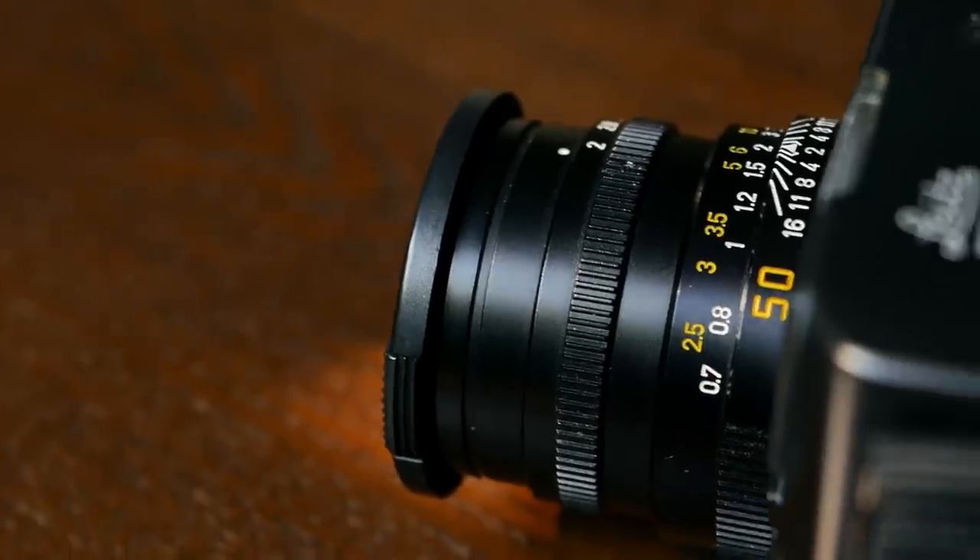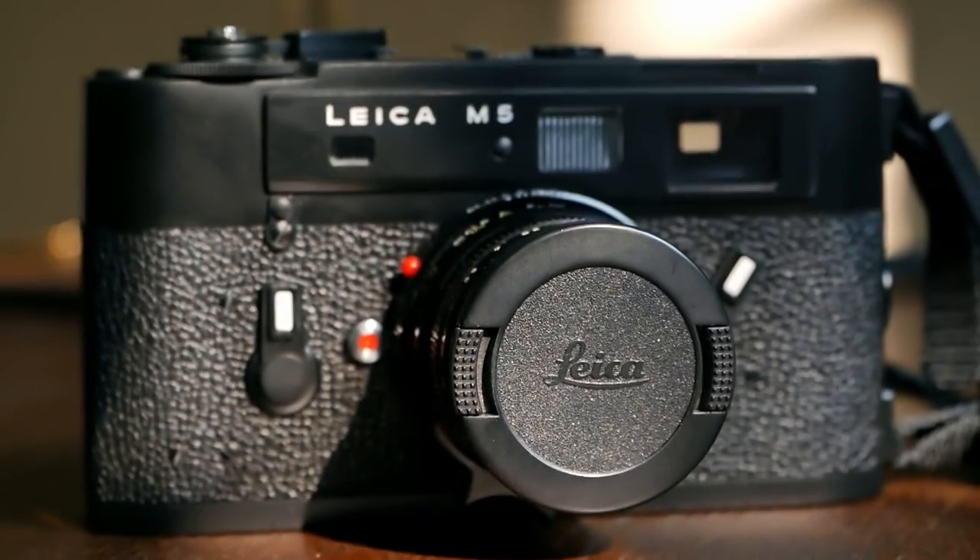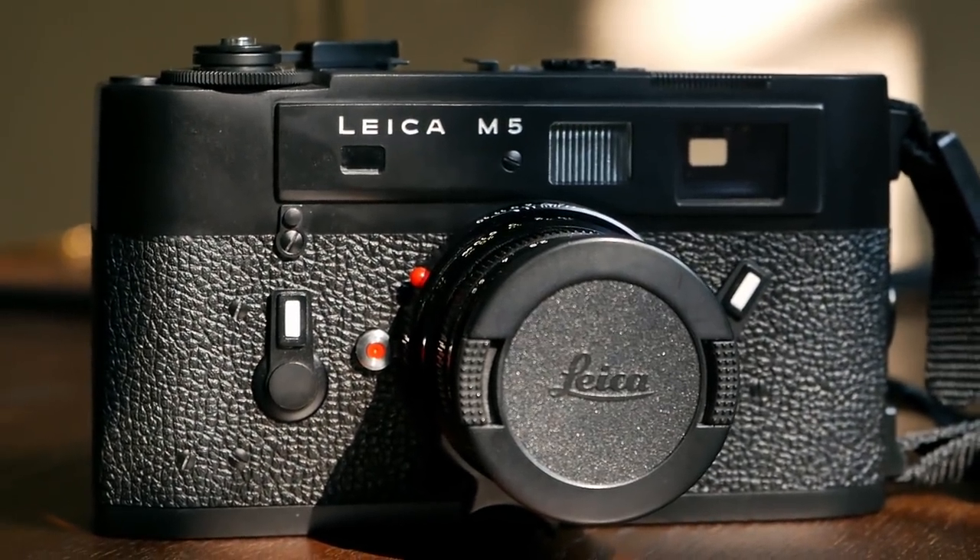Meister Camera also has stores in Munich and Berlin. I actually purchased my very first Leica and the 50mm Summicron — also featured here in the video — at their Leica store in Munich. They were kind enough to lend us this camera for a review, and I'm really excited to get an opportunity to test it.